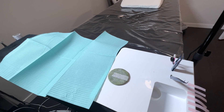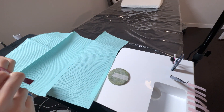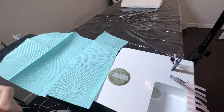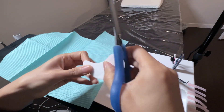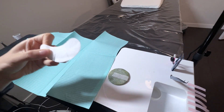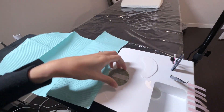Every lash artist is different, but for me, six to eight strips is just enough. I also like to prepare the under-eye gel pad, making sure I prepare it only five minutes before the appointment to avoid it drying out. And I do cut two strips on the under-eye gel pad so that I can easily maneuver it underneath the eyes when it needs adjusting.